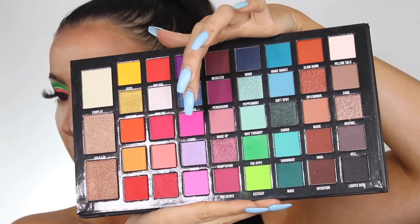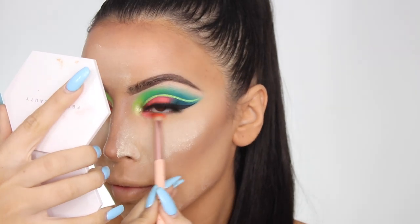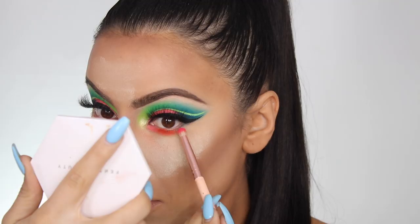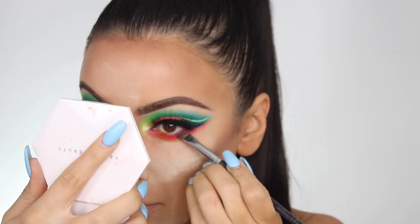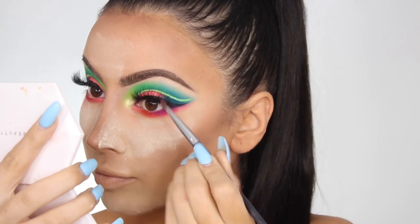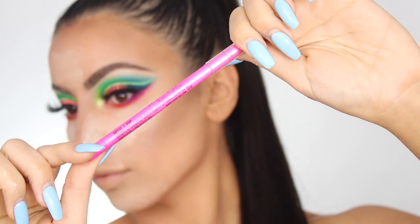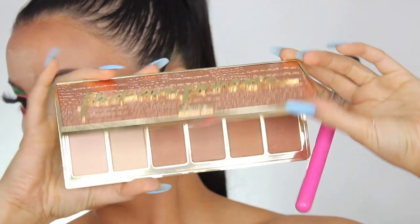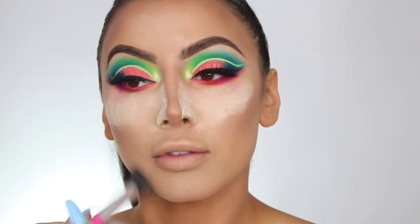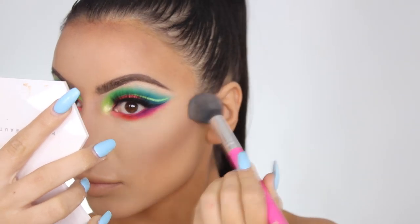Back to the voiceover — I'm taking the peach shade Foolish on the inner corner, then I went in with the neon orange shade called Lit and placed that on the middle portion. Then I went in with the bright pink shade and smoked it out from the middle all the way to the end of the wing. I went in with the purple shade Busted and pressed that along the lash line to define it. For my waterline I used the neon Shockwave liner from LA Girl in the color Pop — these are super long-wearing for a neon liner.